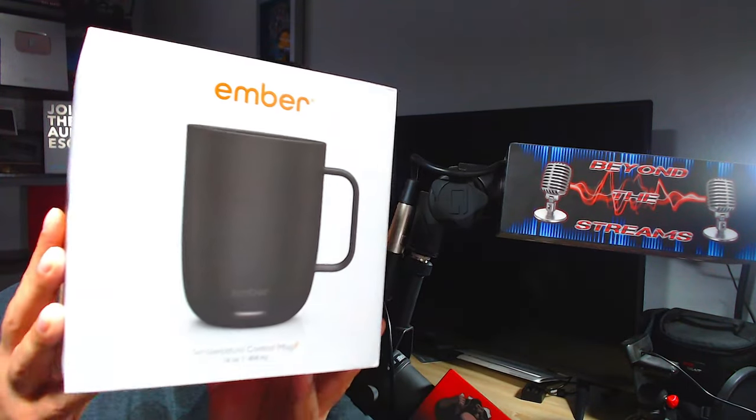Welcome back everyone. I have something really nice for you today — this is the Ember smart coffee cup. You never have to microwave your coffee again. Make sure you're subscribed to the channel, smash that thumbs up, and leave a comment below. Have you ever tried something like this? Some of us like coffee piping hot, so this might not be for everyone, but we're going to get into it.